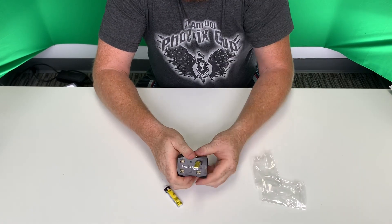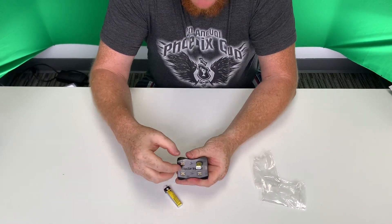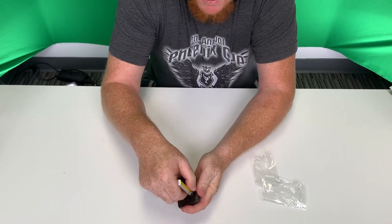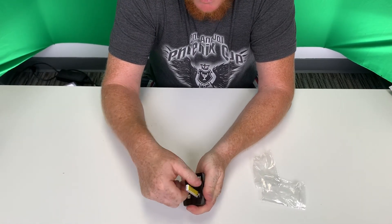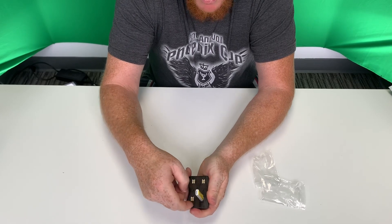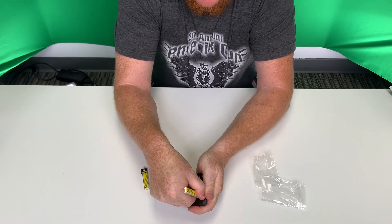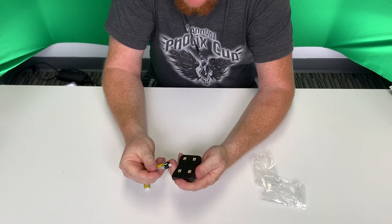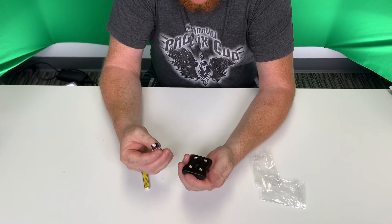That one already seems to be a little bit stuck, but that's okay — we can get that out. You want to be gentle. Don't force it or else you will break it. So just grab it, lean it in, and pull it out. That one was a little bit harder but it still came out with no damage.